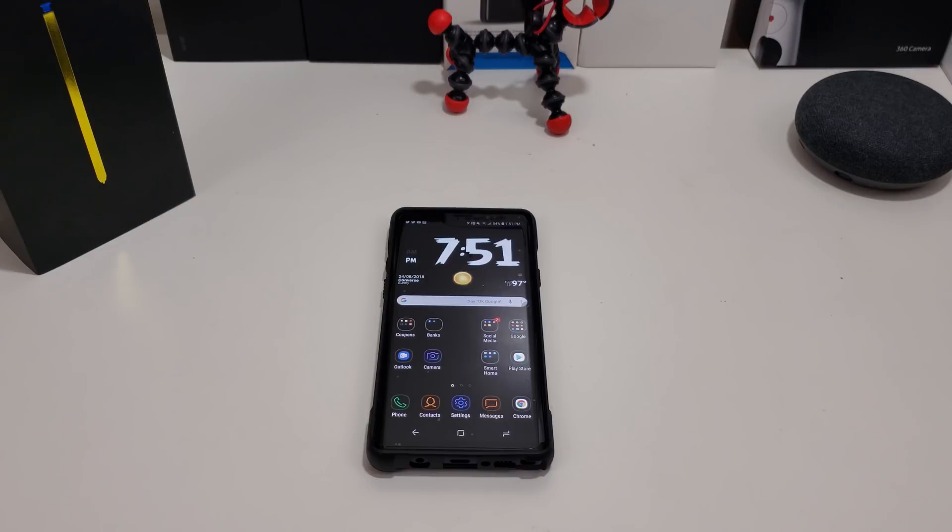Hi everyone, this is Joseph from Forbes Tech Reviews. In this video, I'm going to show you how to take a screenshot on your Galaxy Note 9. There are actually four different ways you can take a screenshot with your Galaxy Note 9, and I'm going to get into it. Let me show you what I mean.